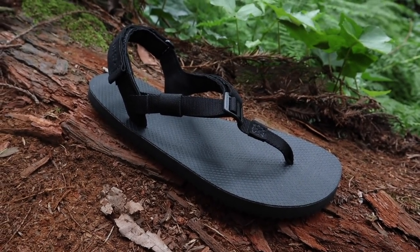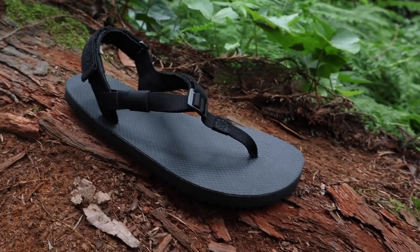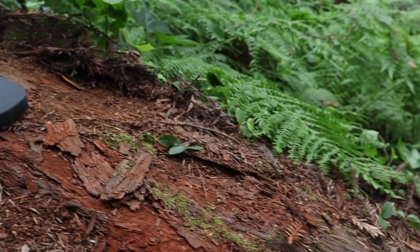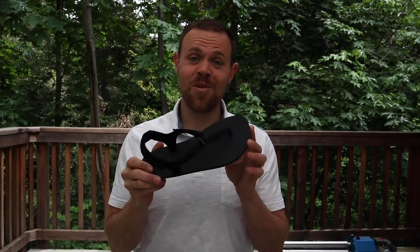Finally, we had new dies made, and the big addition here is we added a little bit of material at the big toe. It kind of changes the look of the sandal, but it gives your big toe a little more room — so when you're stepping, your toe and your foot are going to feel more confident with each step on the sole.